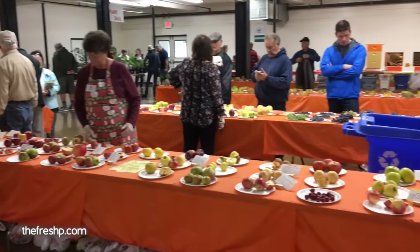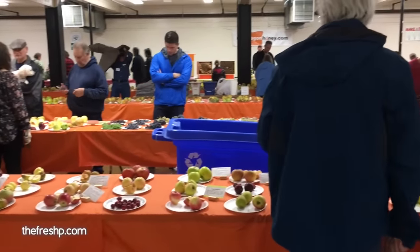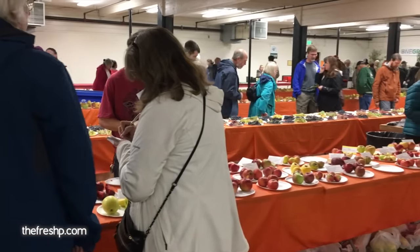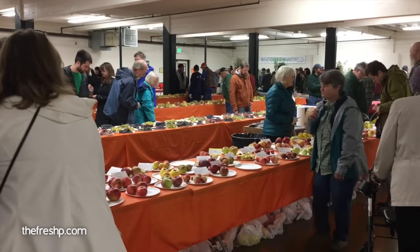I just drove from Hood River and realized my money was in my other coat, but I have a checkbook. No problem. Okay, these are my people. The protocol here: there are tables in the middle full of apples. You ask for the apple you want to try, they cut you a slice, you take notes. And the scions you want in spring — you can do a scion exchange or have them do it for you.